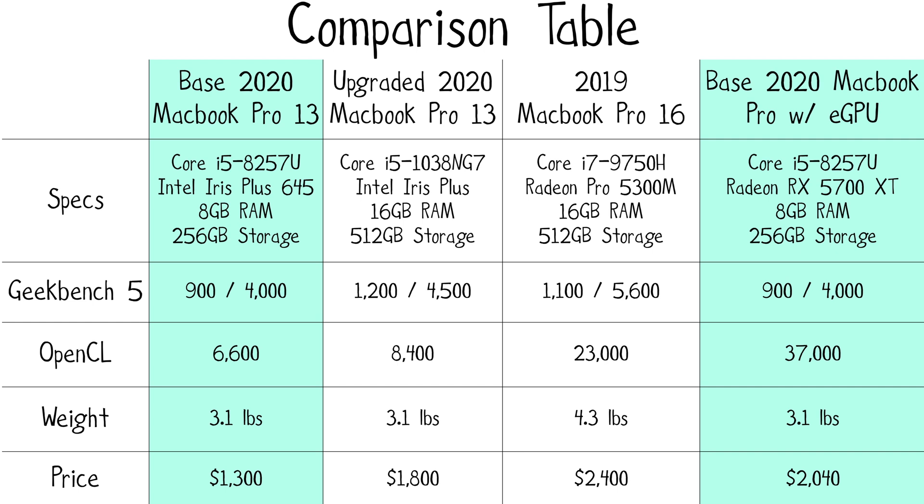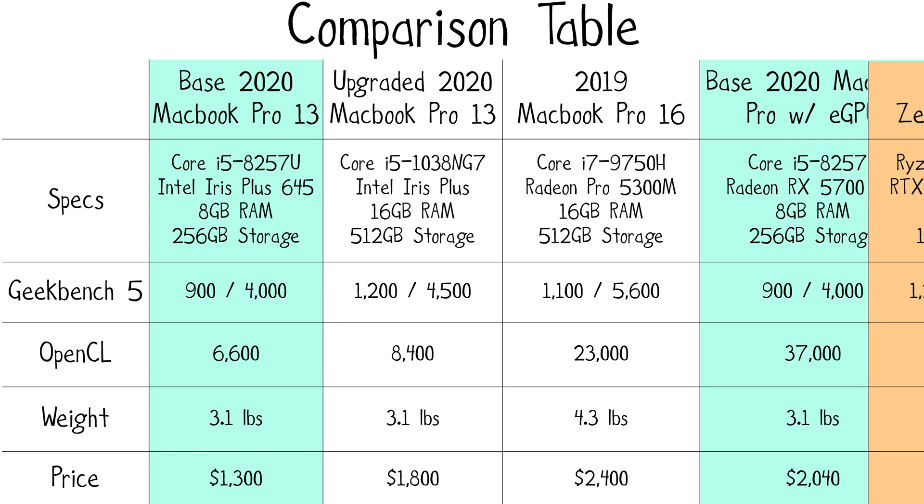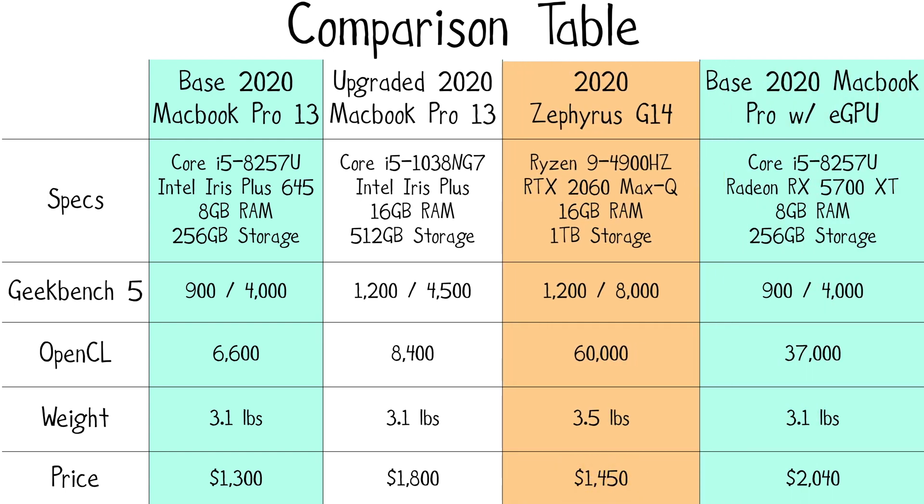And the final con is cost. This eGPU setup will cost you a $740 premium over the $1,300 base 2020 13-inch MacBook Pro, causing the total cost to be $2,040. The $300 Razer Core X with the $440 Radeon RX 5700 XT are not cheap. That said, for $230 more than the $1,800 13-inch MacBook Pro, you get four times the graphical performance. For $360 less than the $2,400 16-inch MacBook Pro with its AMD Radeon 5300M, you get almost double the graphical performance. And of course, there's the elephant in the room — building a Windows PC will save you hundreds, and even some Windows laptops like the $1,450 Asus Zephyrus G14 with the RTX 2060 Max-Q GPU inside will give you way more bang for your buck, and that laptop weighs in at 3.5 pounds.